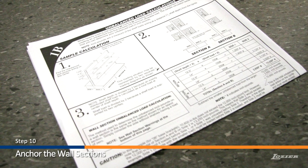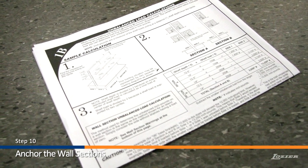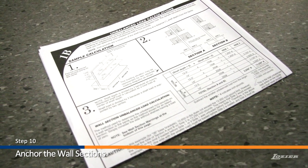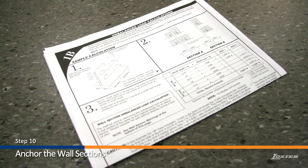Step 10: If required, anchor the wall sections. It's very important to check if your wall sections need to be anchored. Please refer to the installation instruction sheet 1B found in the red and white striped box for detailed anchoring procedures and requirements.